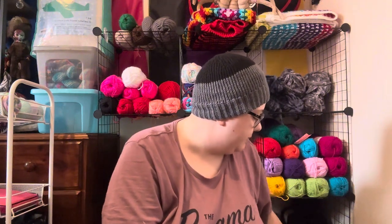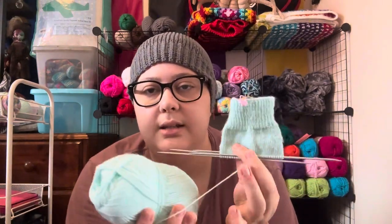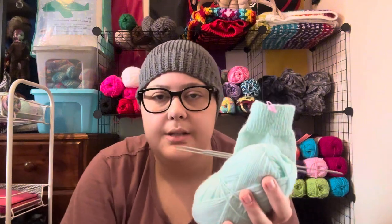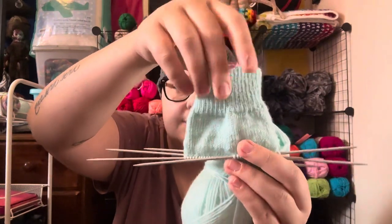My next current work in progress is what I talked about in my last episode: my DPN socks. I'm using the Patons Dreamtime Baby Merino yarn — four-ply, 50 grams, 100% Australian Merino wool. I know you're supposed to use a yarn with nylon in it for durability, so I probably won't wear these as much — maybe just around the house or in bed. I've completed 24 rounds so far. It was 20 rounds of one-by-one rib, then straight knit in the round for 59 rows.